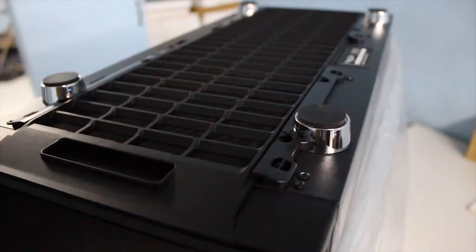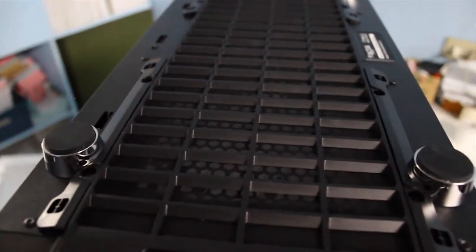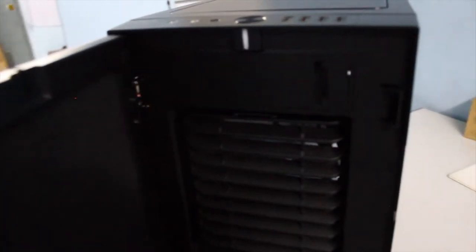The PSU is bottom-mounted with an opening and a bracket with a PSU plate. The bottom of the case also has a removable filter. For fan filtration, this might be the most robust system on the market — the filters can be cleaned easily without removing your fans or radiators. All ventilation points are sound-dampened and filtered, including the front panel, which opens up to reveal a plastic mesh filter.